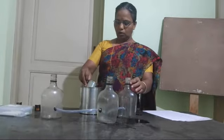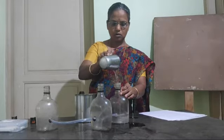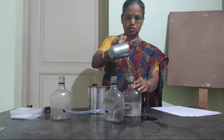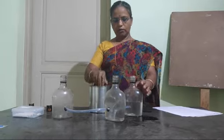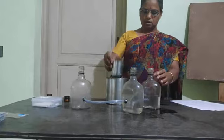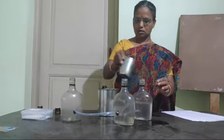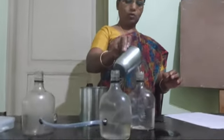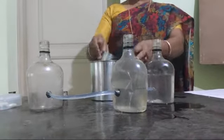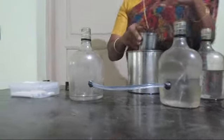Then pour water in one bottle. You can also cut away the top part of each bottle so you can pour water easily. I pour water in one bottle. Through these mason pipes, water enters the second bottle, then through the mason pipe water enters from the second bottle to the third bottle.